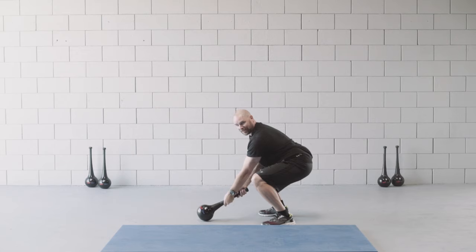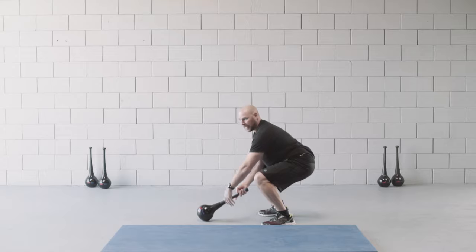I'm going to have a nice athletic stance keeping my core and back nice and strong. Shin and spine angle are matched up.